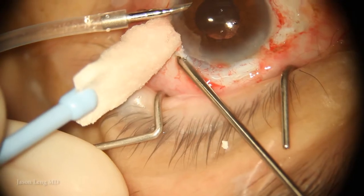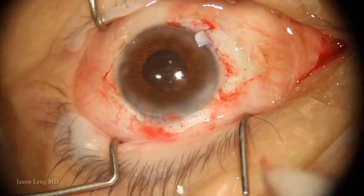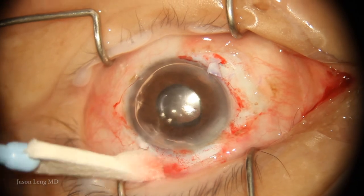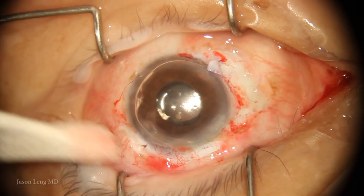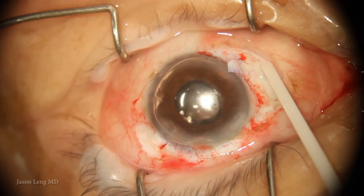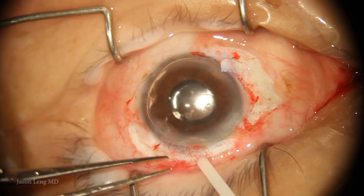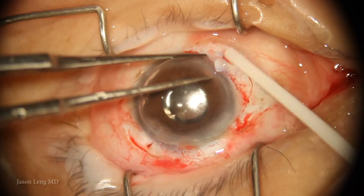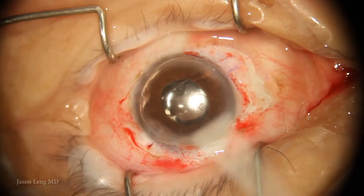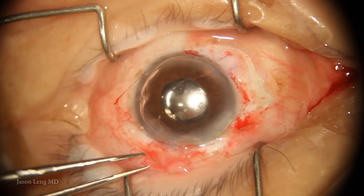I use a little anterior vitrector to clean up any tiny strand of vitreous that may have come through the sclerotomy. I remove my AC maintainer and insert the anterior chamber maintainer to keep the chamber formed. I make sure everything is dry — you have to take the infusion out as water will shoot out of the sclerotomy while you're trying to glue. Here I'm applying the fibrin glue. The main purpose of the glue is to seal the flaps and the conjunctiva — it doesn't really add support to the lens; it's just to prevent leak or hypotony in the immediate postop period.